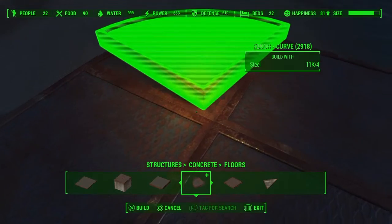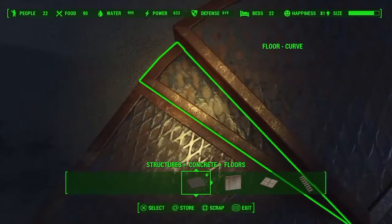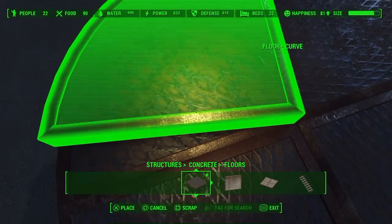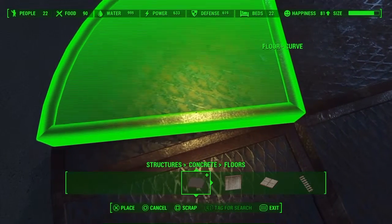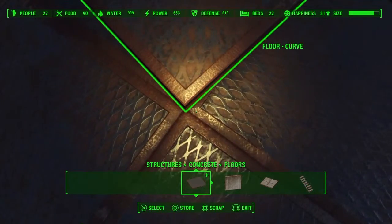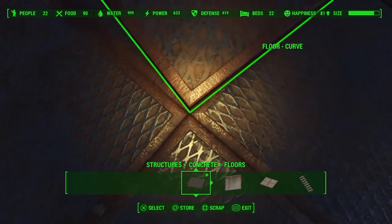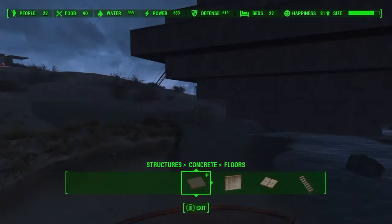I jumped forward here to get to my upper layers so you don't have to watch every layer we're putting on. That's the gap we're looking for — I'll show another clip of it in a second. Get your inside corner as tight as you can get it; the tighter the better. There's our gap.